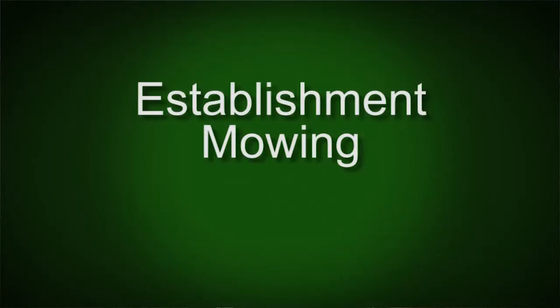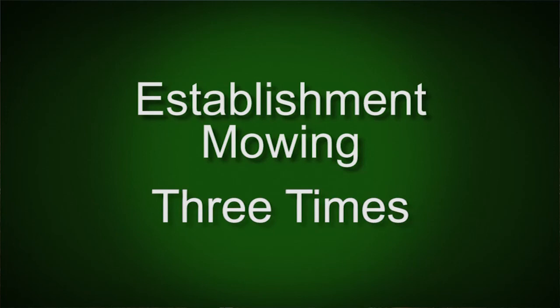A little more information about the planting site. This site has been mowed for establishment mowing probably about three times this summer, and what you're seeing out here for the most part is growth after the last mowing which was about three weeks ago. It's really important to do that establishment mowing — it actually makes the seedlings easier to find. If you don't mow, chances are you will have just a forest of weeds and it'll be much more difficult to find the native seedlings.